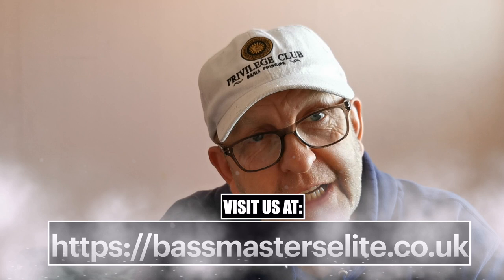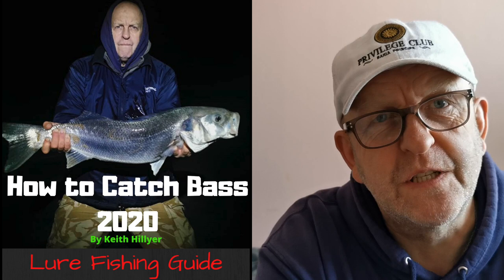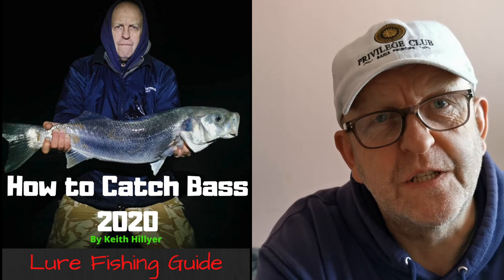I've got quite a few in here that I want to talk about. Don't forget if you're new to bass fishing, visit our website bassmasterselite.co.uk — there's a 300-page ebook on there that you can download. If you've been fishing ages it's probably nothing you don't already know, but for anybody who's new and struggling with their bass fishing, don't forget to visit our website.